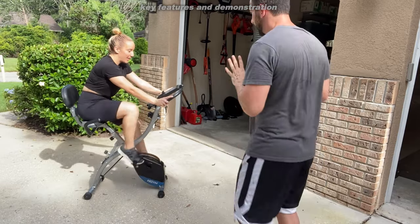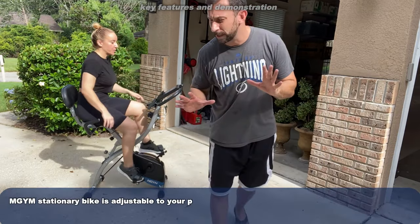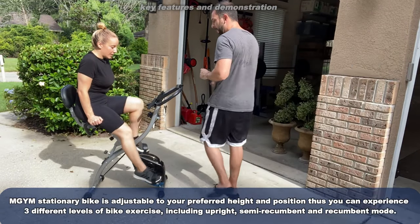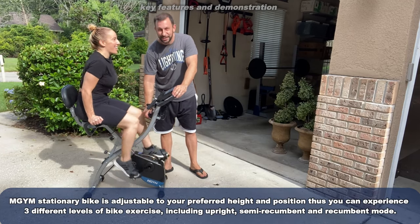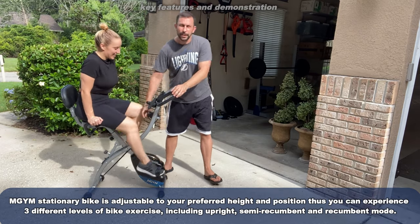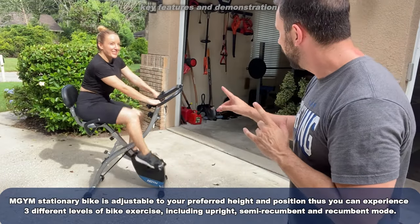So this is a really fantastic bike. It's got a reset mode and settings where you can track your time and how long you've been on it. It also has easy adjustment for the resistance — I can make it a little bit easier for her. Now she's really moving. You can crank it down a little bit harder, which gives you the ability to adjust your workout accordingly.